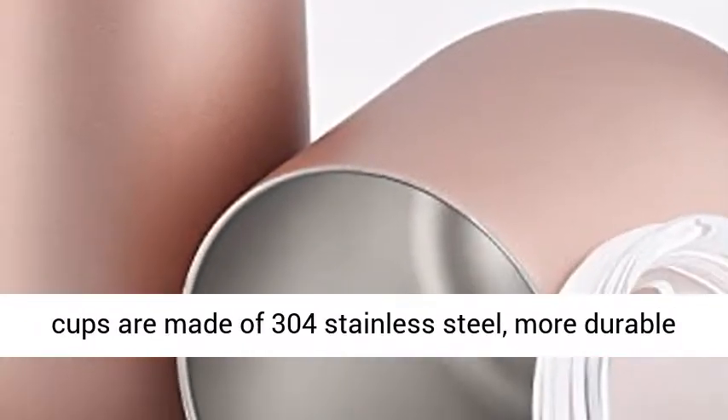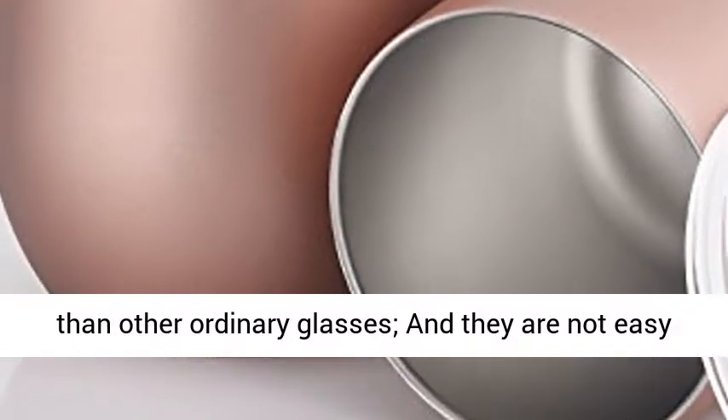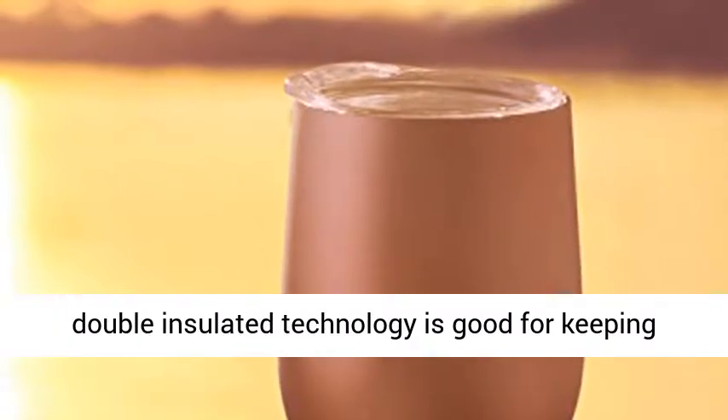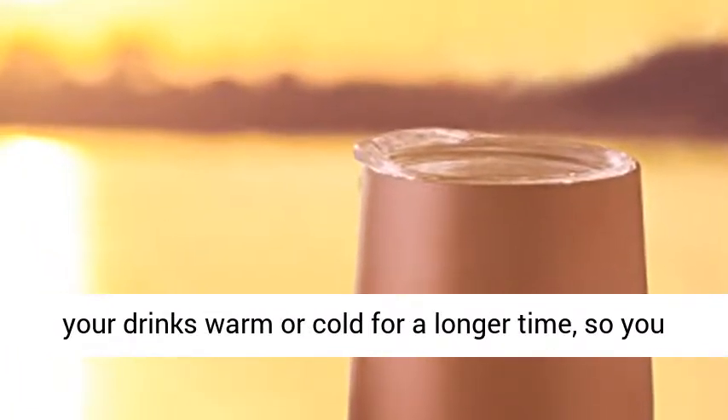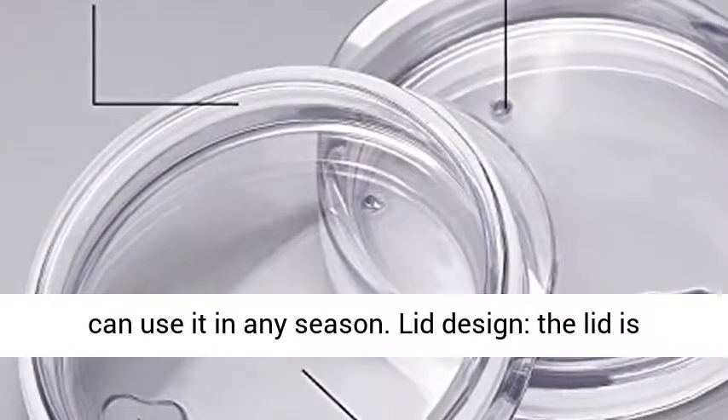Material: the wine cups are made of 304 stainless steel, more durable than other ordinary glasses, and they are not easy to be broken. Advanced insulation technology: the double insulated technology is good for keeping your drinks warm or cold for a longer time, so you can use it in any season.